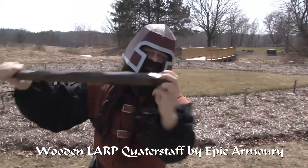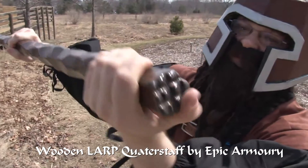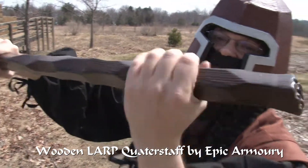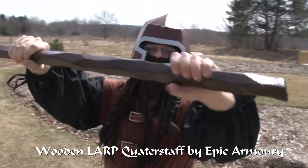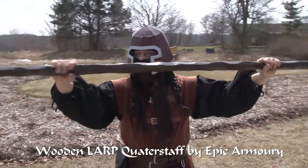It also has a good area on the end so you can jab people with it and it won't hurt that bad. As you can see, it's nice and squishy. It's good and safe.